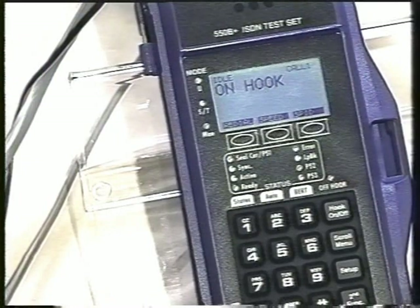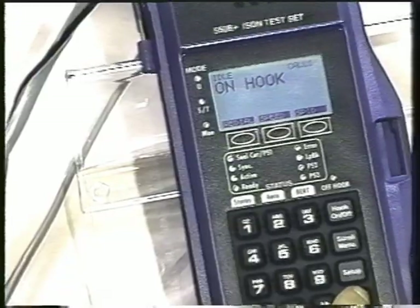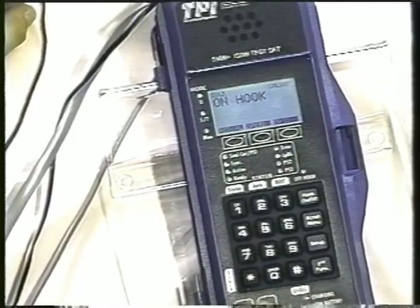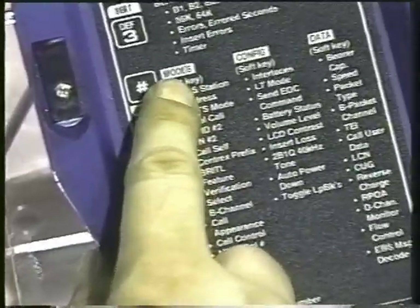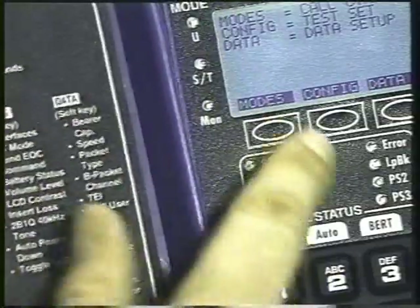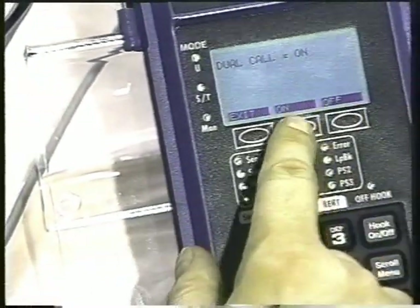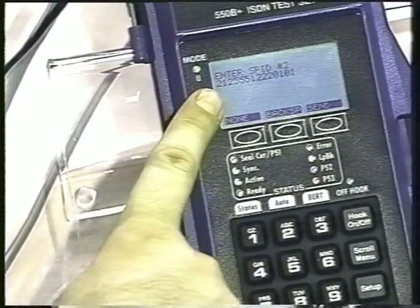Right now let's take a look and do a test on the line. I'm going to push the second function key and then push the utility key — which is the pound — and then take a look inside the window. We want 'modes' to place a dual call. Notice how that matches the soft key, so we push modes. Dual call is on — I've already programmed it for on. If I scroll the menu I'll come to the next entry and we have entered the second SPID already.